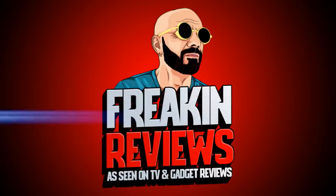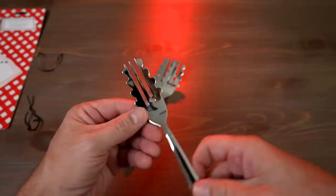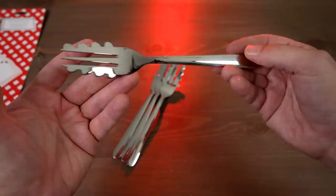This decorative-looking fork is actually the Forghetti, which is supposed to help you eat spaghetti more easily. This is the Forghetti spaghetti fork. I paid $17.14 for four of these, and it is simply a tool designed to make eating spaghetti a little bit easier. You can see from the design it's made to grab onto the spaghetti so it doesn't slide off like a traditional fork.